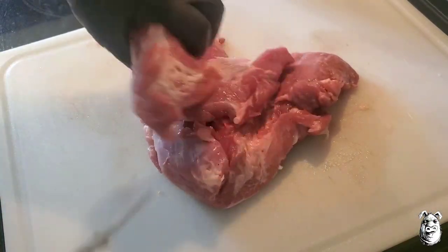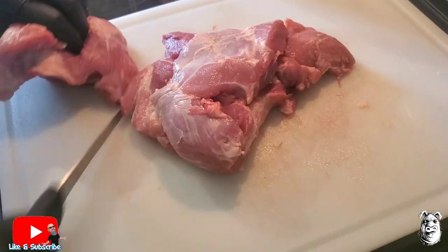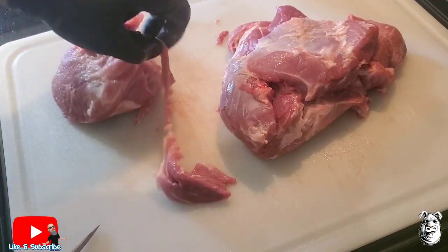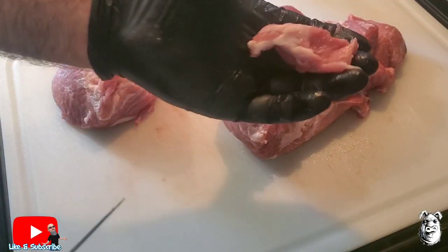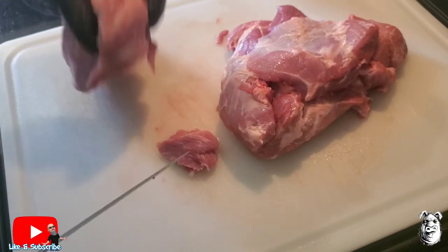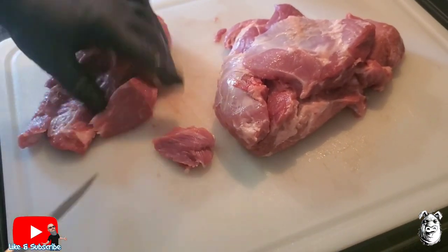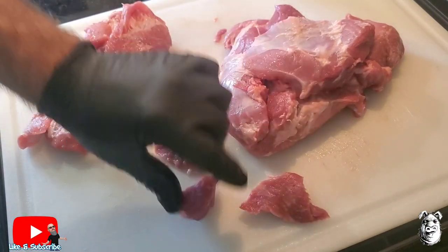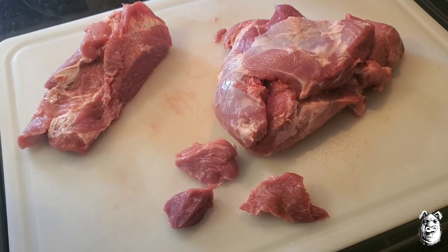I got a four pound boneless pork butt. I'm just gonna cube this up to pieces pretty much that size. I'm gonna get the rest of this cubed up and we'll be back when we make our marinade.